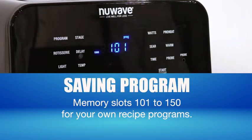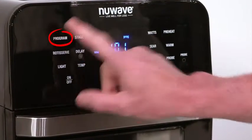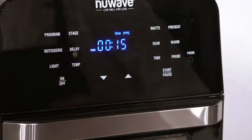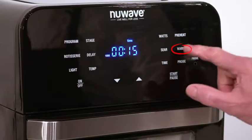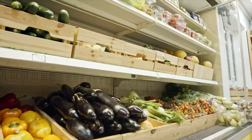Brio allows you to save your own recipes in slots 101 to 150. Select your temperature and time, hold Program to save, then use the up and down buttons to the program number you want and hold — it will be saved to that number. Press Keep Warm if you're not quite ready to eat; you can adjust the time from one minute to three hours.